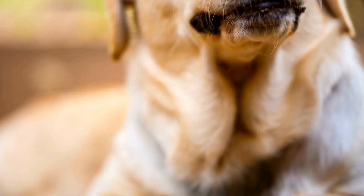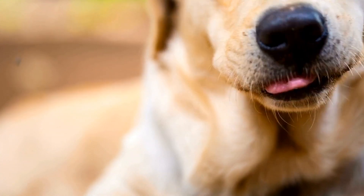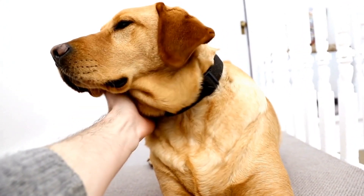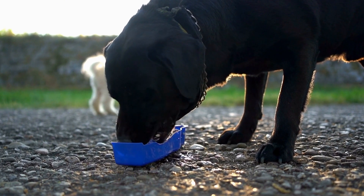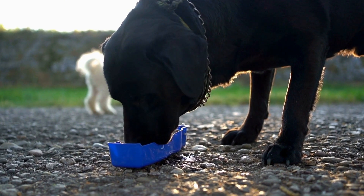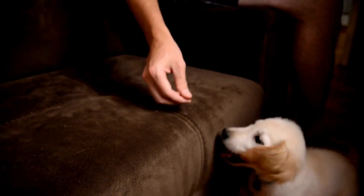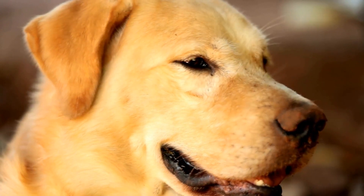Lastly, it's essential to keep your Labrador Retriever's bowls clean to ensure their health and well-being. Wash the bowls regularly with warm, soapy water and rinse thoroughly. Avoid using harsh detergents or abrasive scrubbers that can damage the bowl's surface. Make it a habit to sanitize the bowls frequently to prevent the growth of bacteria. Remember, a clean bowl equals a healthier Labrador.